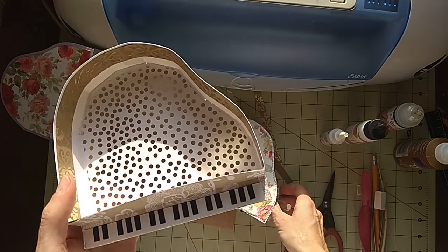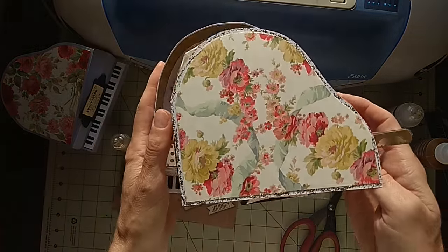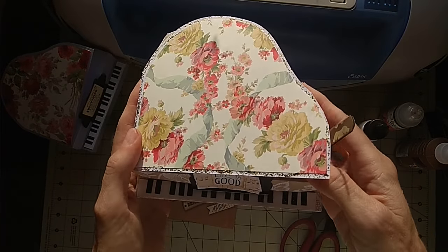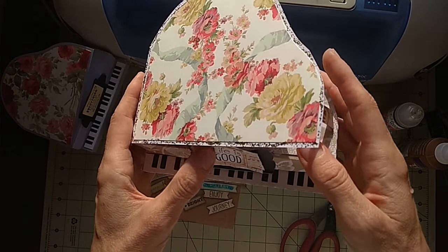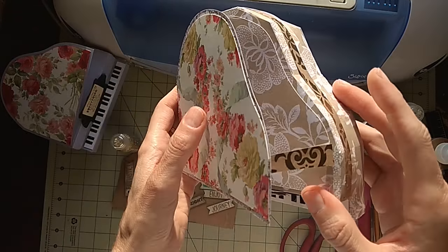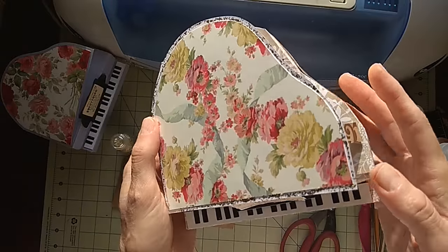I thought I would put a bunch of flowers on here, you know how people get a bouquet when they're playing something. But then I thought it would be a little too much, though I might still do that. I'm also planning to make a white one and a black one.